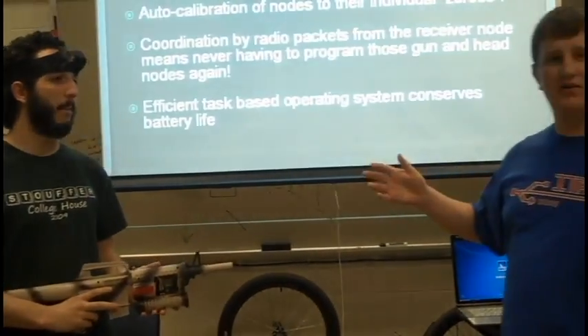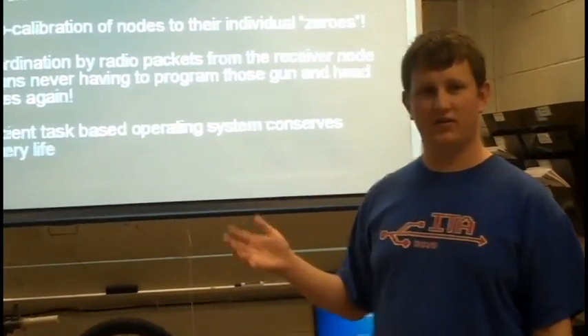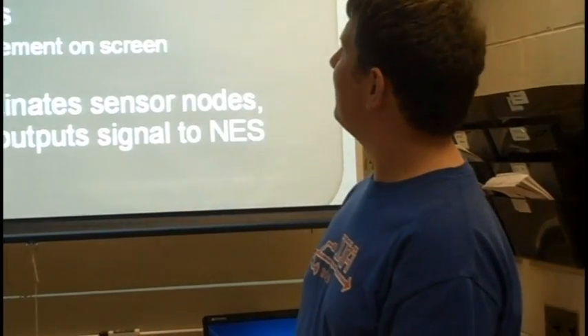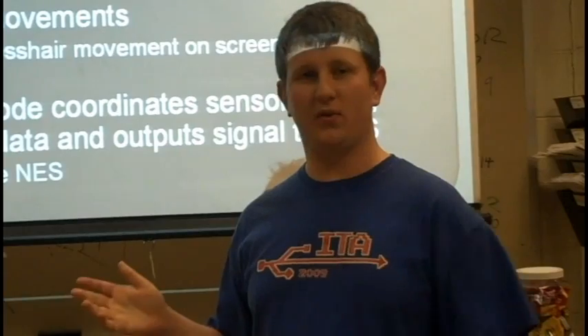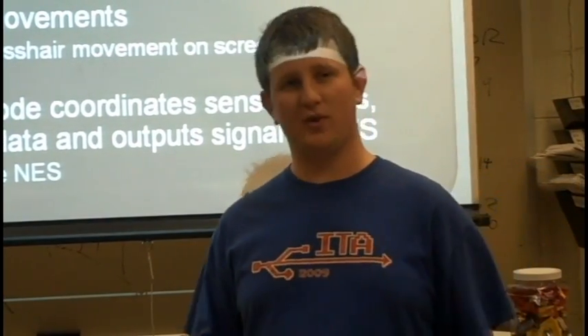There's also auto-calibration. As soon as you turn these devices on, they'll calibrate to whatever orientation you have them in. We take advantage of a gyroscope inside this wireless rifle controller to measure angular rotations to see which direction you're pointing the rifle.